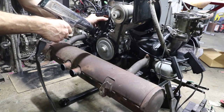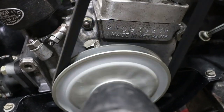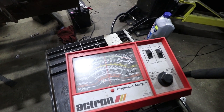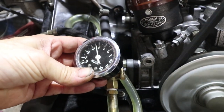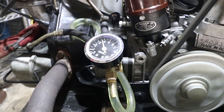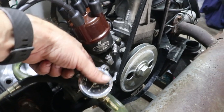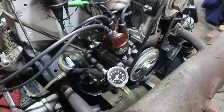I made sure the dwell was correct — 50 degrees, plus or minus a few. The fuel pressure is too high at 3.6; the max is 3.5, so it's a little bit too high. I'll show you how to fix that. To change the fuel pressure on a mechanical fuel pump, you basically shim the fuel pump out just a little bit with a gasket. So I'm going to make a gasket and put that in.